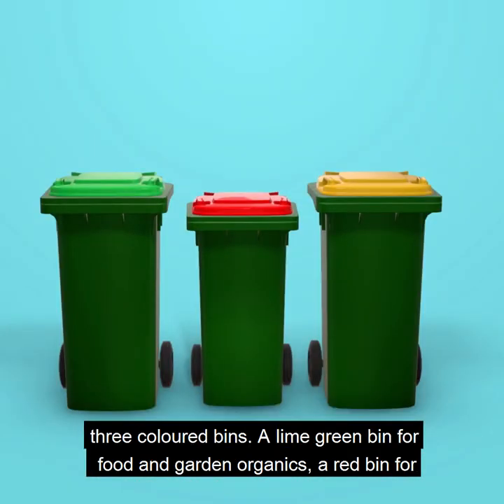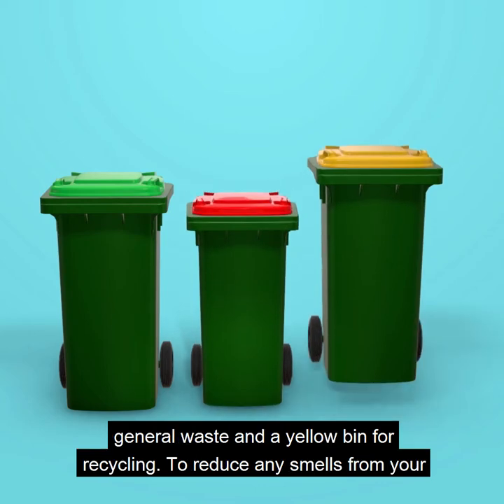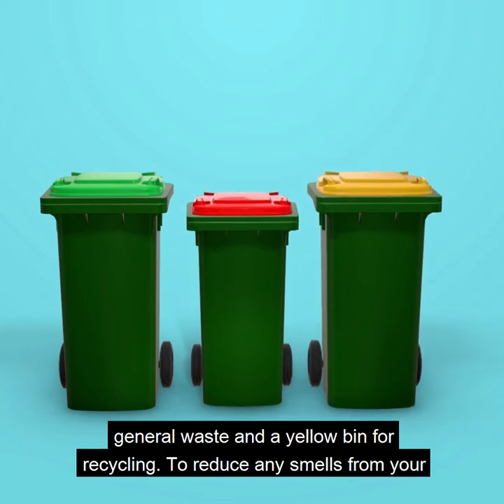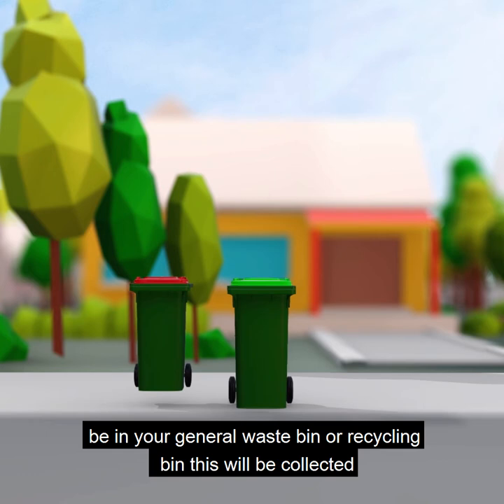You'll end up with three coloured bins: a lime green bin for food and garden organics, a red bin for general waste, and a yellow bin for recycling. To reduce any smells from your FOGO bin, it will be collected weekly. As most of the smelly stuff will no longer be in your general waste bin or recycling bin, these will be collected fortnightly.